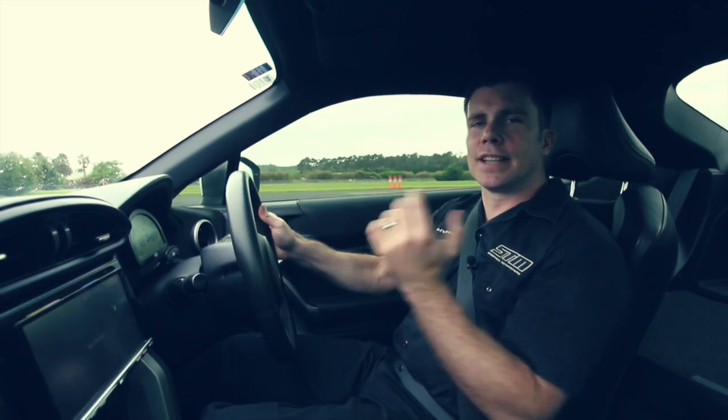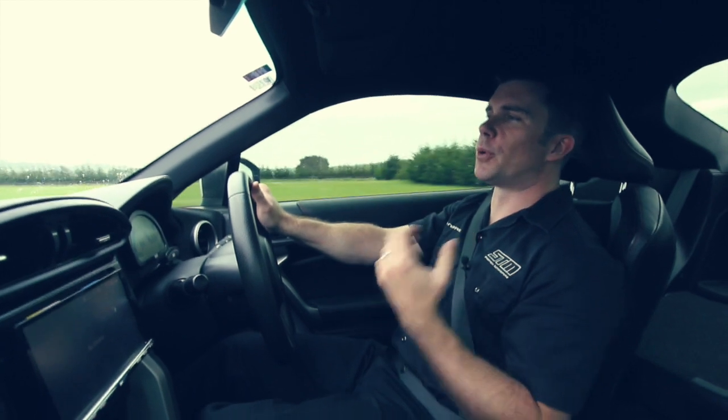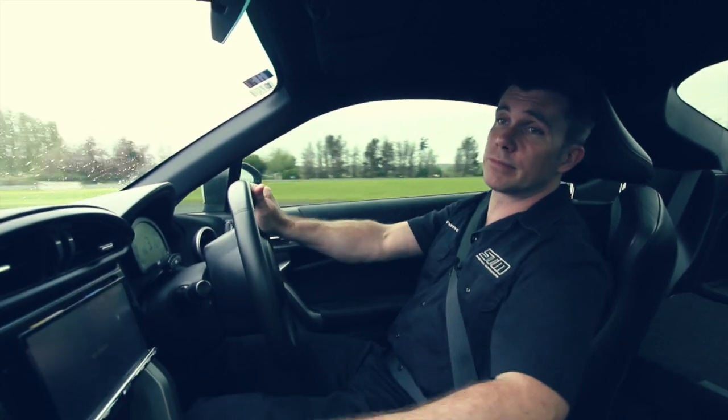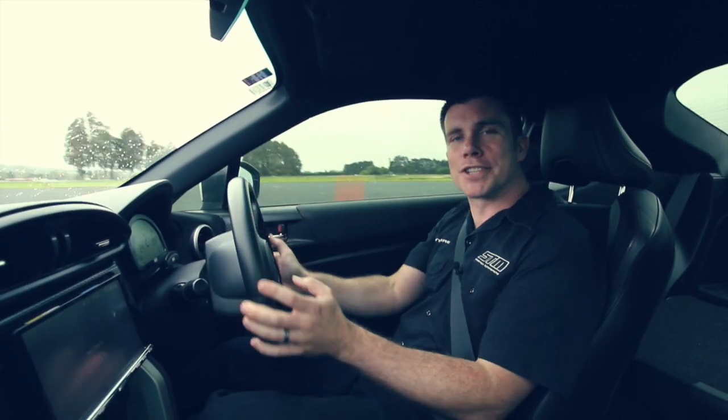So what that's done is it's added up to a car that is more fun to drive, sounds more sporty, and it's a little bit quicker around our Gymkhana course, which was the aim at the end of the day. So we're pretty happy with the results we've achieved.